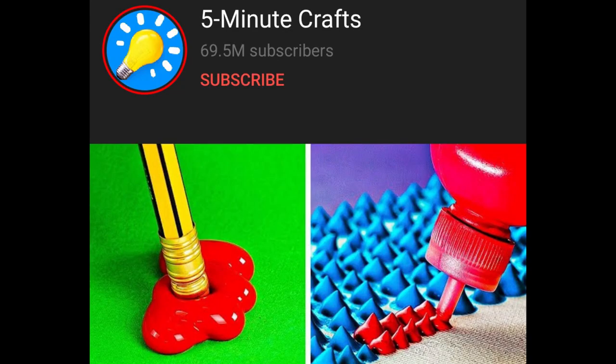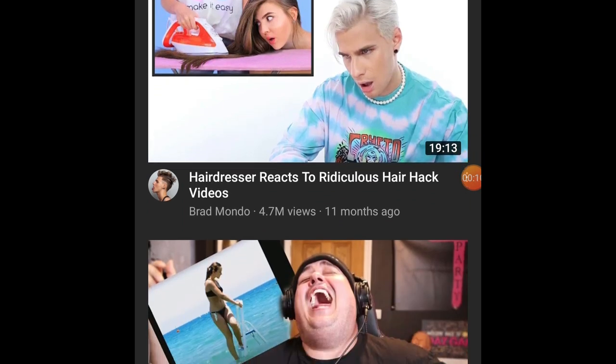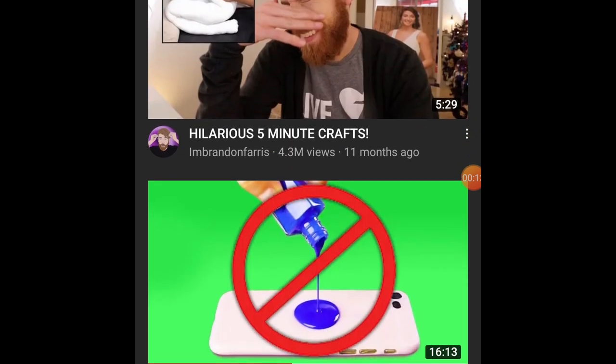5-Minute Crafts is a very popular YouTube channel with more than 60 million subscribers and the channel makes easy hacks videos, all kinds of hacks. But most of those hacks are very questionable, so reaction videos to those hacks are very popular on YouTube as well. Probably all kinds of YouTubers have made reaction videos — beauty YouTubers, fashion YouTubers, science YouTubers, cooking YouTubers, comedy YouTubers.